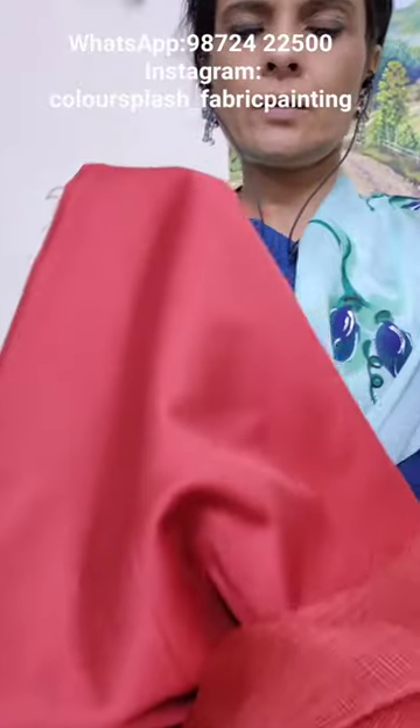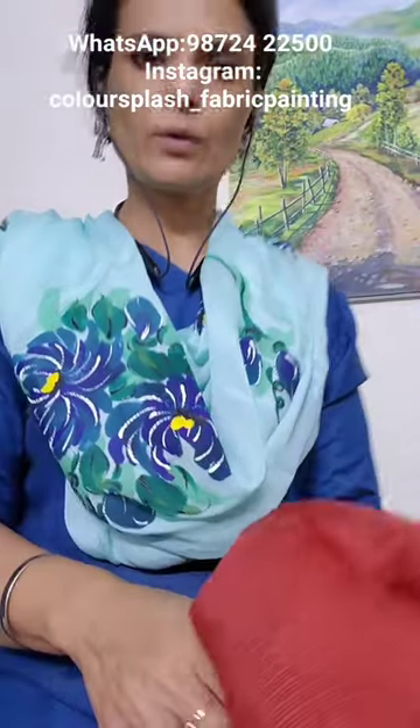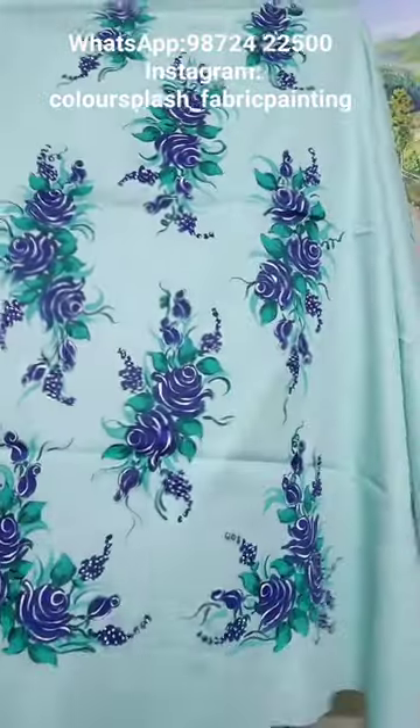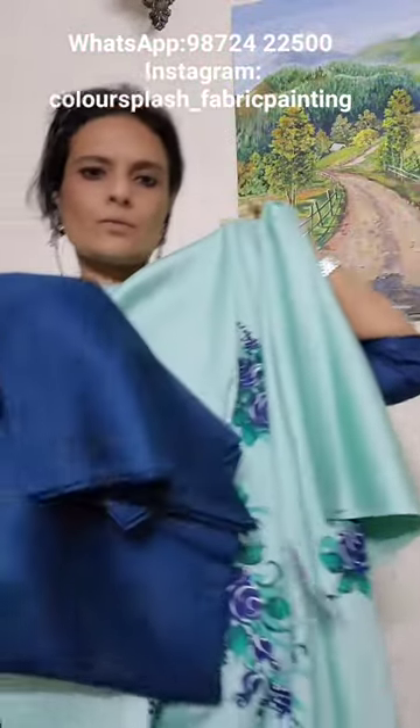Here we have a sea green and dark blue combination. This is the front of the shirt with a carrot lower and kota silk dupatta. The suit material is glazed cotton. This is the lower.